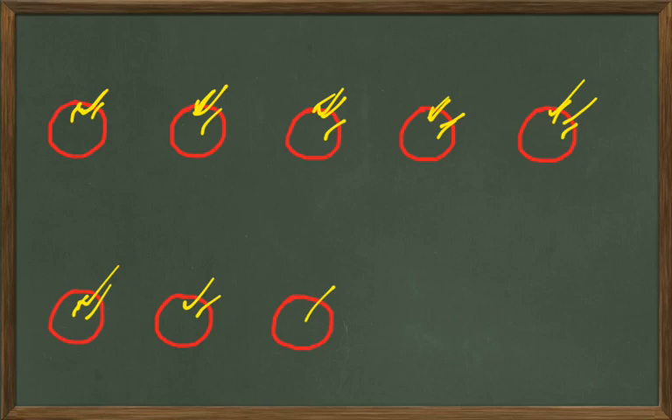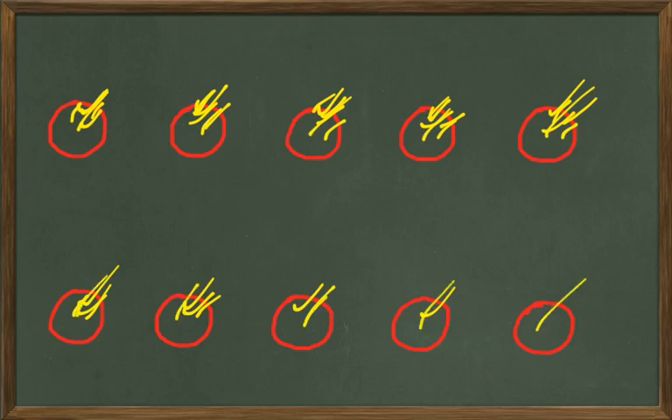Let's keep going. Put one more right there — that's going to be how many? One, two, three, four, five, six, seven, eight, nine. And let's add one more right there. So that's one, two, three, four, five, six, seven, eight, nine, and ten. So that's ten balls showing on the board — we just counted up to ten.